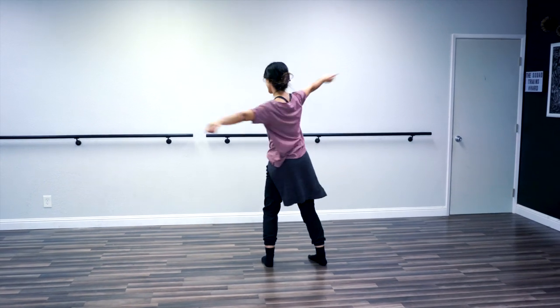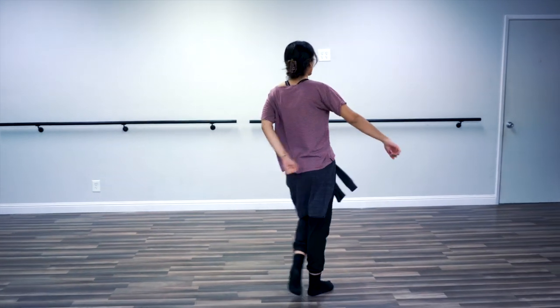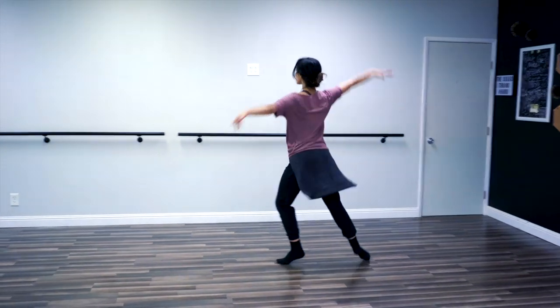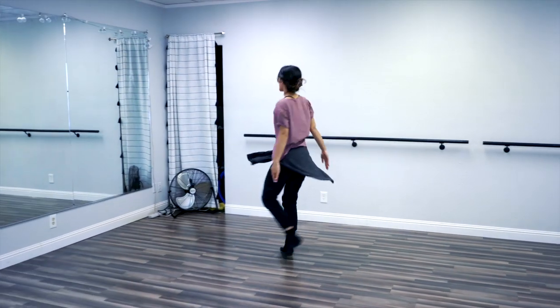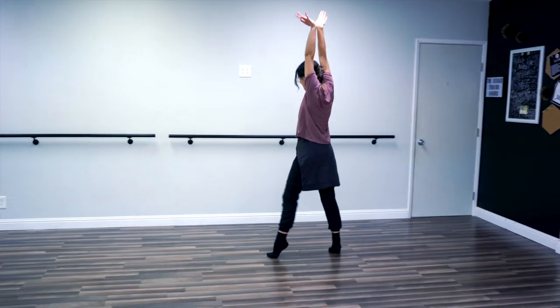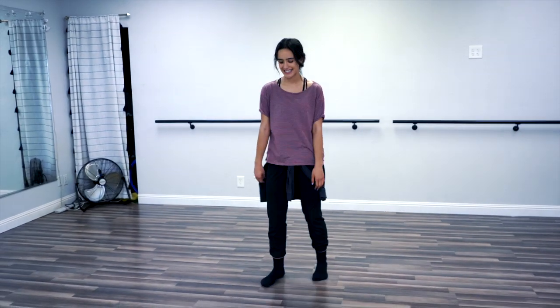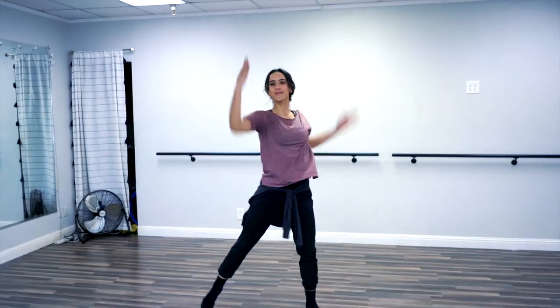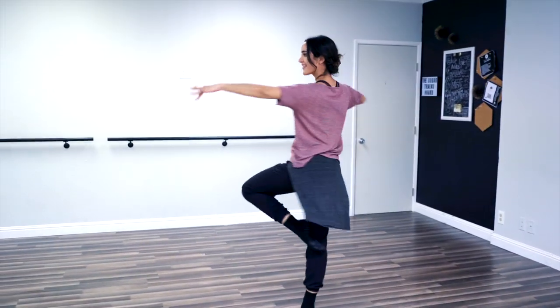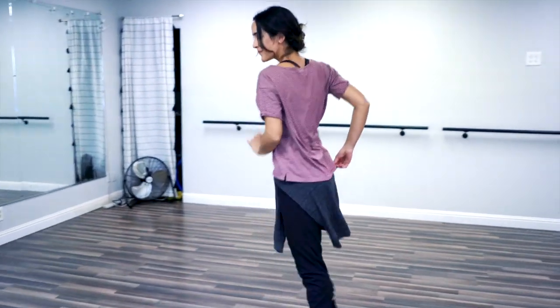Let's do the whole thing with music. All right, here we go, guys — nice and sharp. Five, six, seven, hit. I'm going to show you from the front because I want to. Buckle up, cowboy. I want to show you from the front. Direct eye contact.